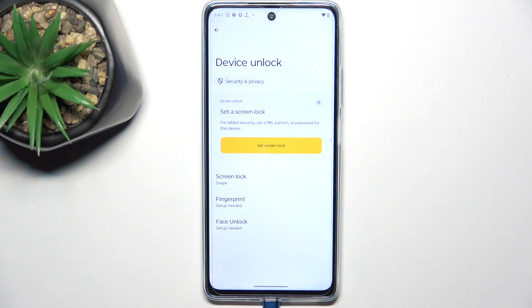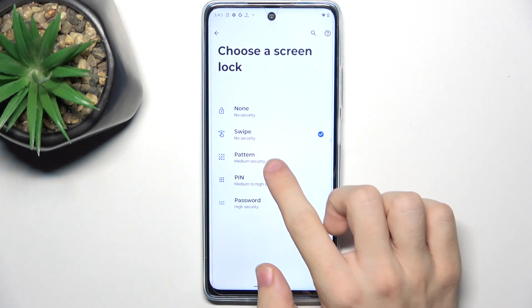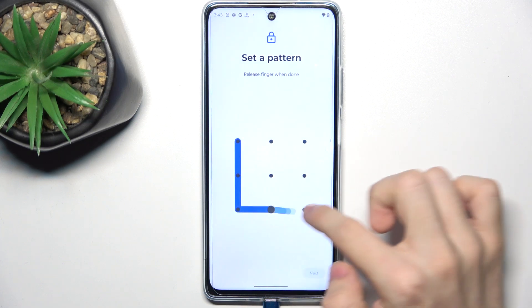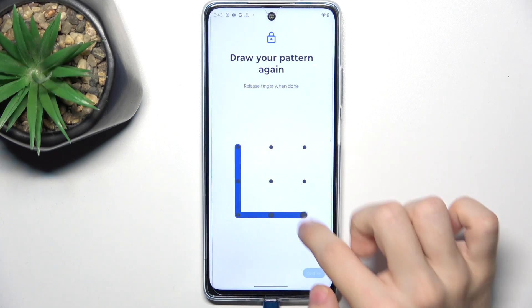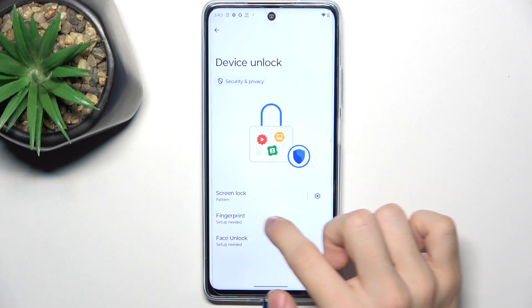I'm gonna quickly set up screen lock because you need to have a screen lock to secure your phone. First, I'm gonna use a pattern and confirm it. And now I can set up a fingerprint.